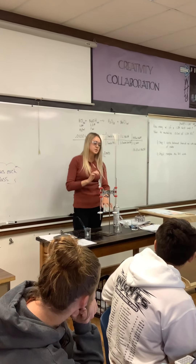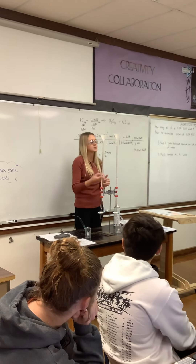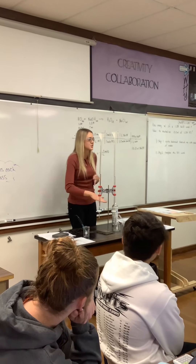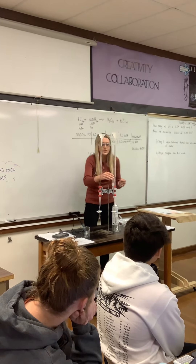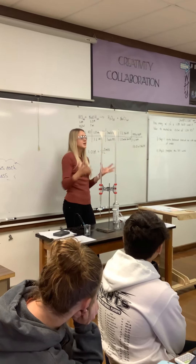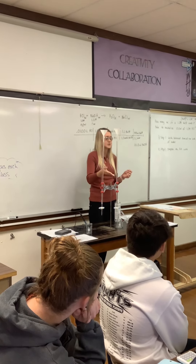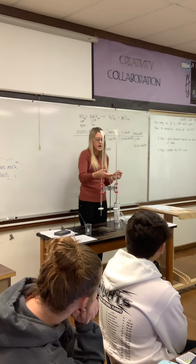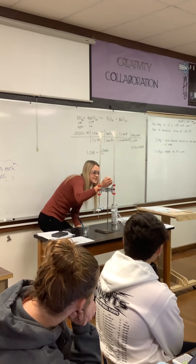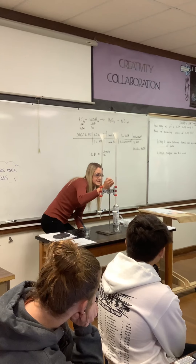Make sure the stopcock is closed. After the solution is in there, you're going to want to let a little bit run out to get any air bubbles out, so that way you have the correct amount. You will not want to fill it all the way up to zero. Fill it depending on how much you need — since we only need 10, if I fill it up to about the 20 or 30, it'll be fine. Here I have it at 26.68.